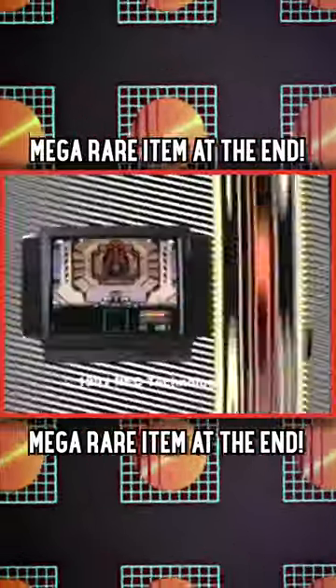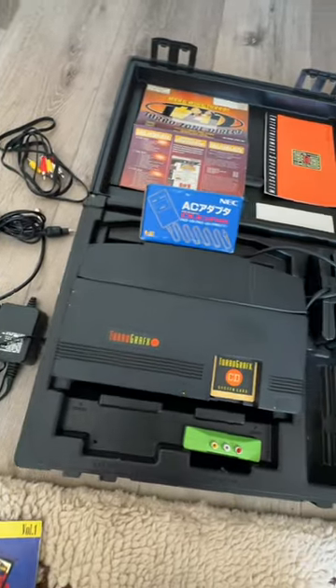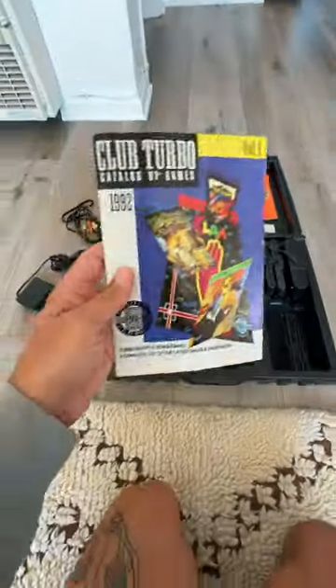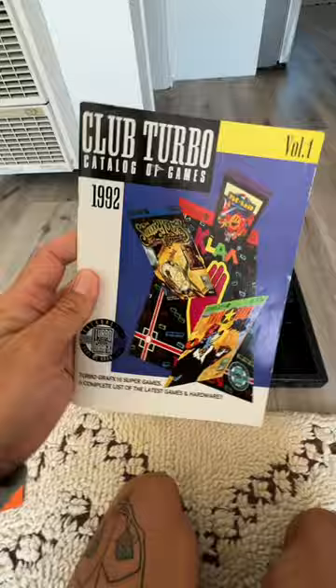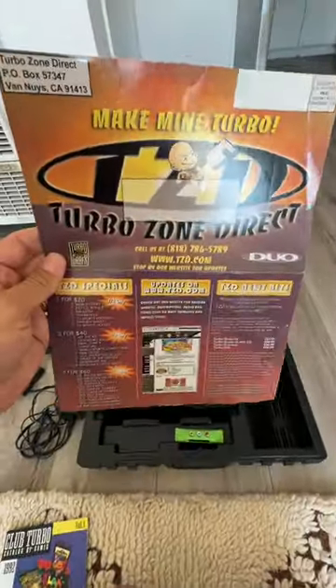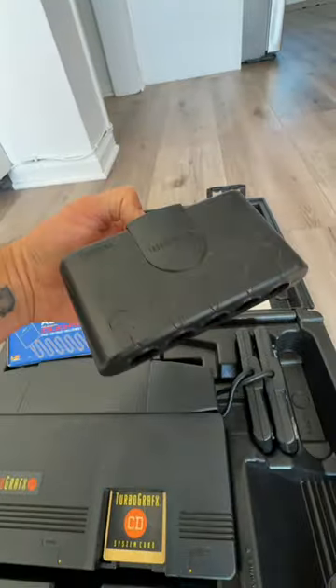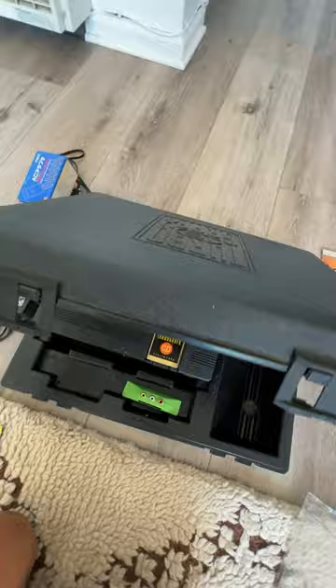The next generation video games — TurboGrafx-16. I've been kind of playing around with my TurboGrafx-16, looking at some of the stuff I have with it, like this cool Club Turbo catalog, the box for the power supply, the awesome TurboZone Direct — I love paperwork for old consoles — and the TurboTap, which allows up to five players. One of the coolest things is definitely this rental case.